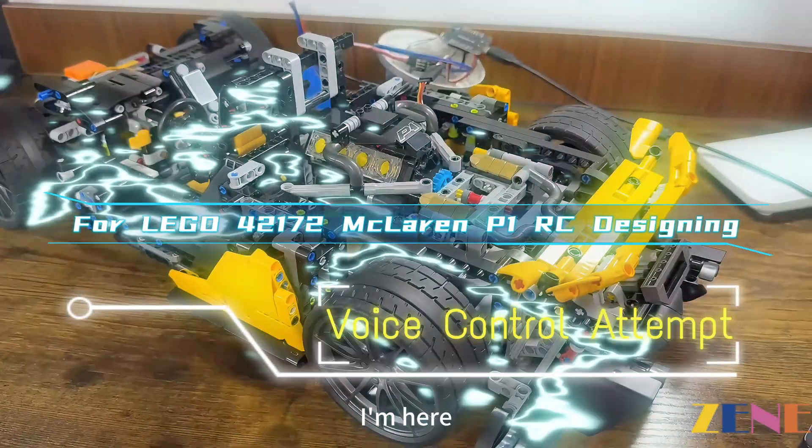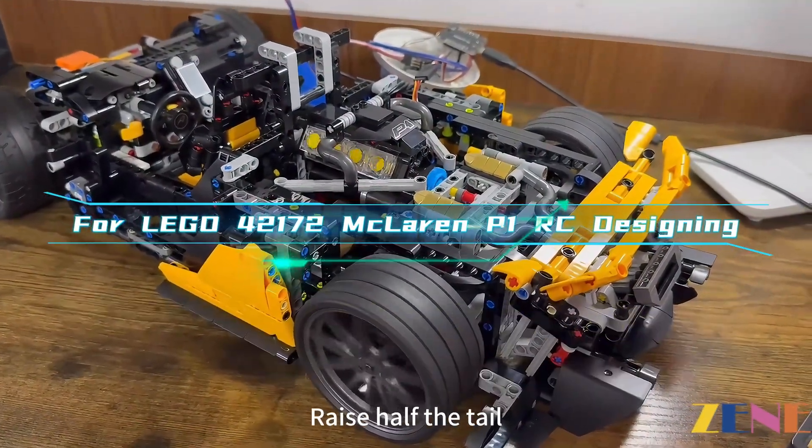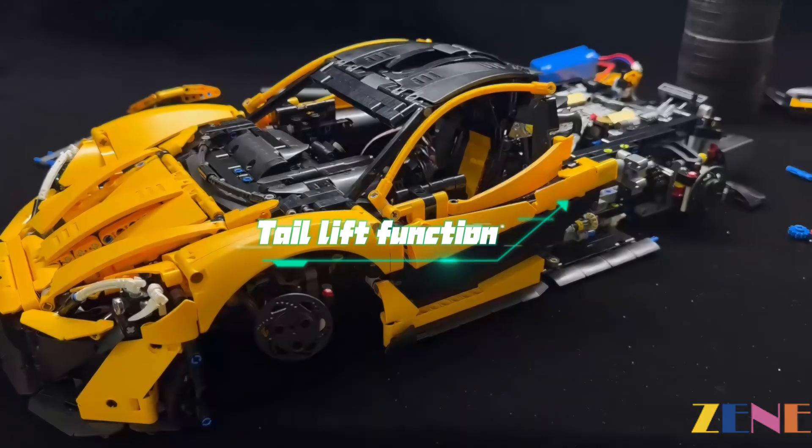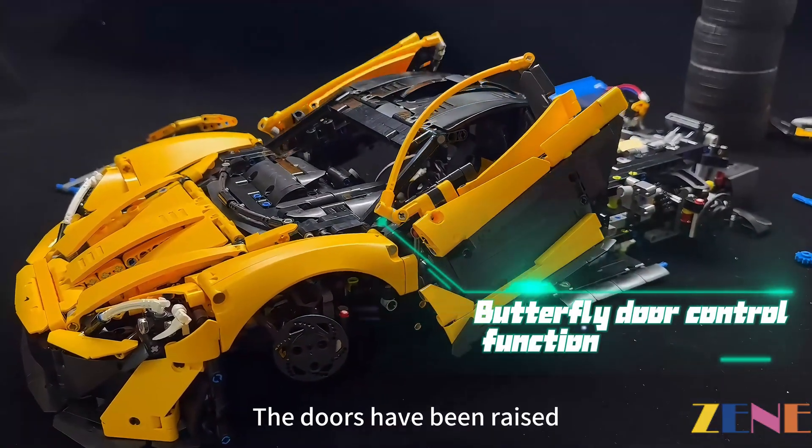I am here. Start engine. Engine has started. Raise half the tail. The tail has been raised. Raise the doors. The doors have been raised.